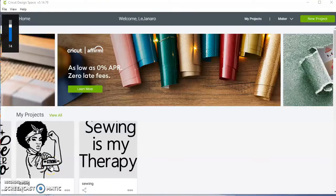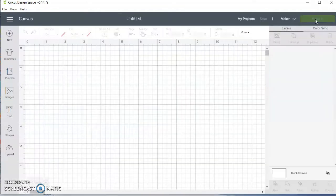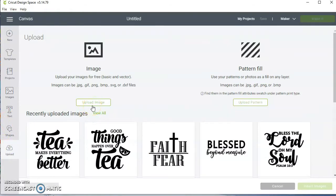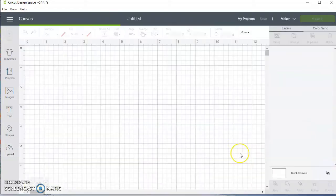I'm in Cricut Design Space and I'm going to hit New Project. I'm going to upload my design — you hit Upload. I got my image from Design Bundles dot net. I click on the image and I hit Insert Image.